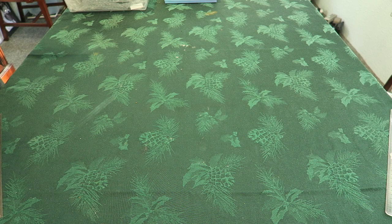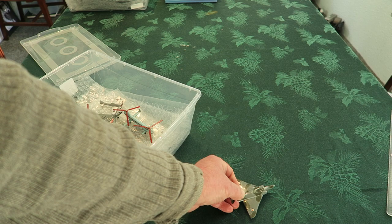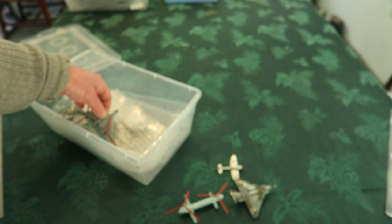We just bought a collection of Dinky Toys planes out of an estate. So I'll unwrap them here. Some little planes — a little Tempest fighter.